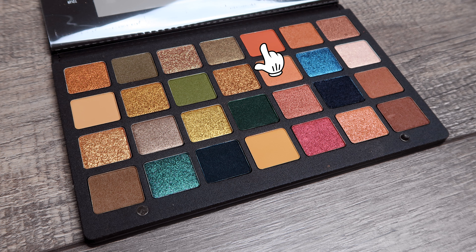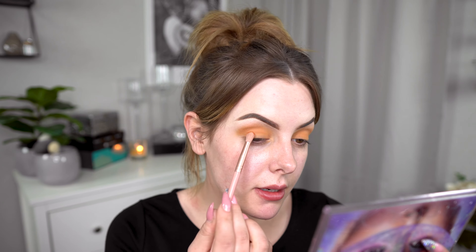Now we take the Ripe, the orangey matte, with the Taper Blending Brush 6. This looks very pigmented. Oh yes, that's pigmented. My god, these shades are so pigmented — it's crazy.